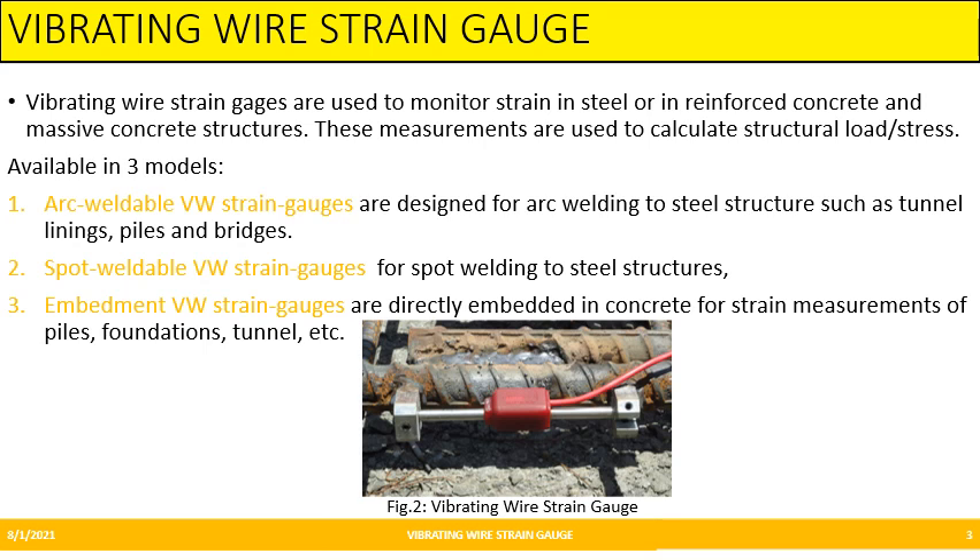Vibrating Wire Strain Gauges are available mainly in three models. The first one is arc weldable Vibrating Wire Strain Gauge, which is used for arc welding in steel structures such as tunnel lining, piles, and bridges. The other type is spot weldable for spot welding in steel structures. The third one is Embedment Vibrating Wire Strain Gauge, which is used in concrete structures for strain measurement like piles, foundation tunnels, etc.